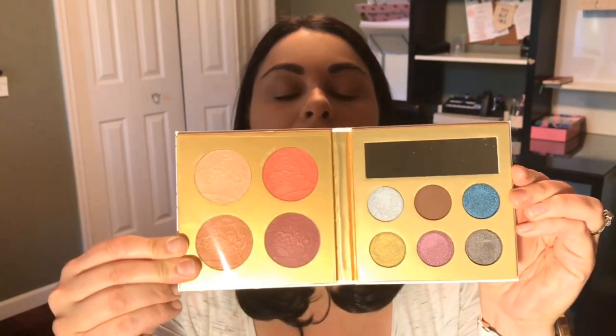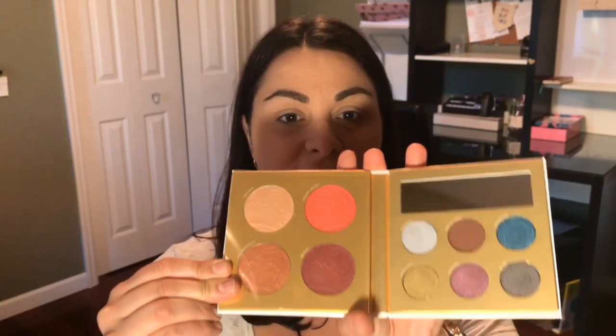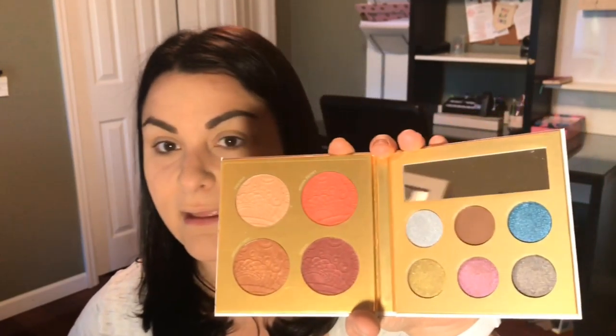And then also a Kat Von D Everlasting Liquid Lipstick in the shade Bow and Arrow. Last but not least, it came with this really cool packaged Pure Midnight Masquerade face palette, which has eyeshadows, highlighters, and blushes in it. I'm going to swatch that for you and then also put a little bit on my eyes and use the mascara.